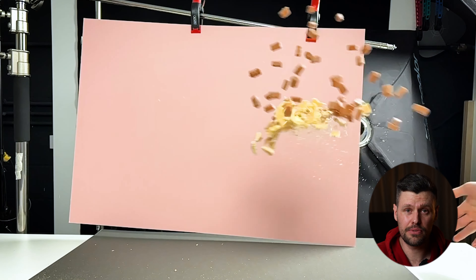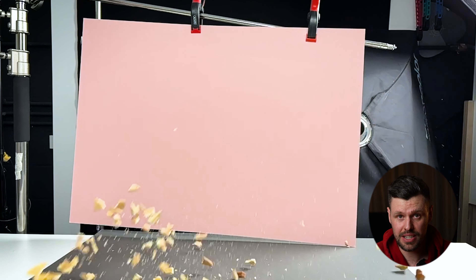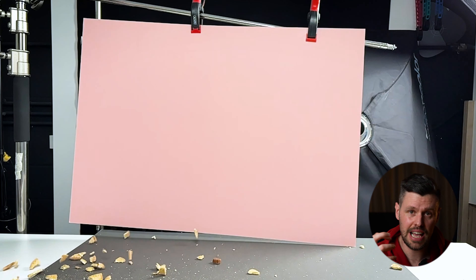We did persevere and eventually got the shot. Once we had it, it was just a case of keyframing around that and having the paper leave the shot to reveal the background — which in post was a blue background — and then we had the shot of the chocolate bar.